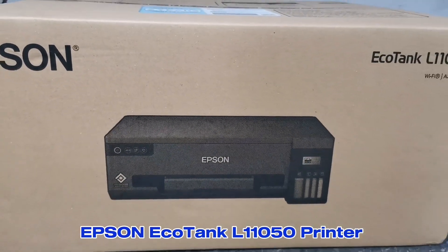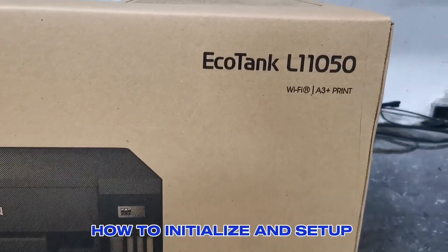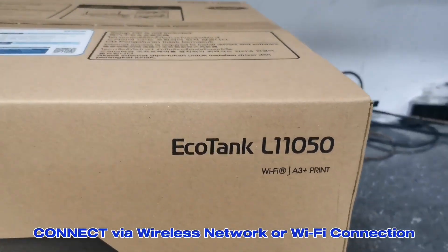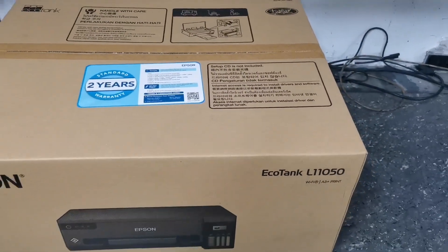Hi everyone, TechAid TV here. In today's video, I'll show you how to initialize and connect to Wi-Fi on the Epson EcoTank L11050 Wi-Fi A3 printer. And without further ado, let's do the unboxing.